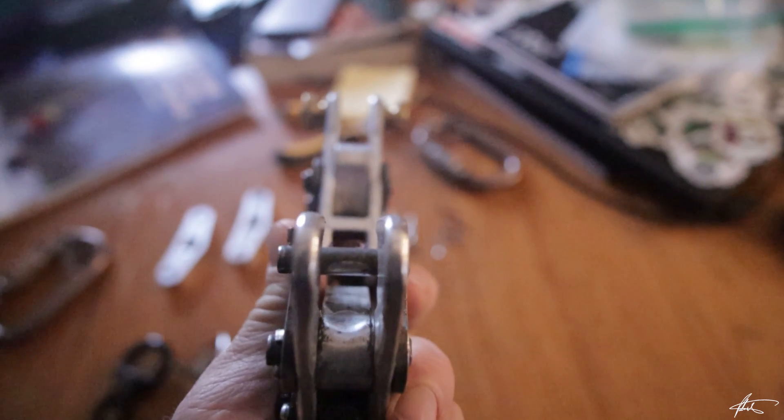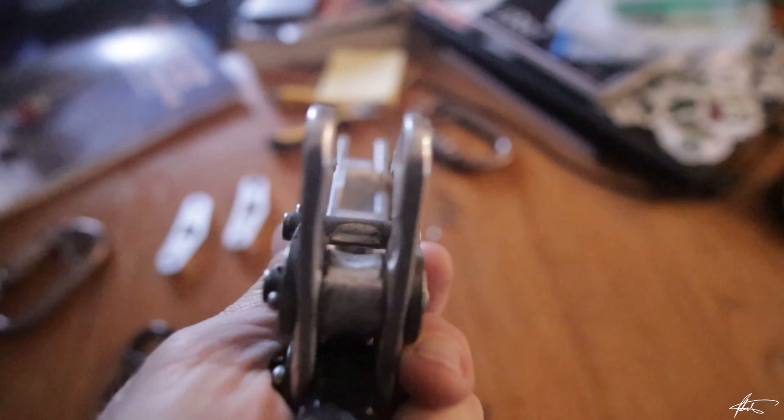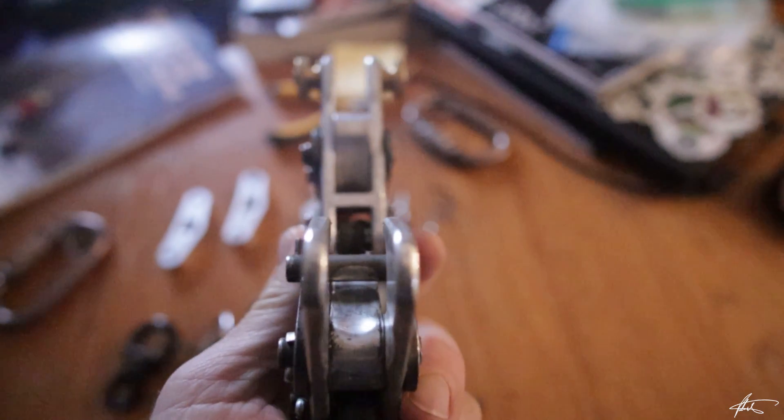The steel friction links wear much slower than the aluminum and brass parts, which should be replaced once wear has reached 30 thousandths of an inch, 0.8 millimeters.